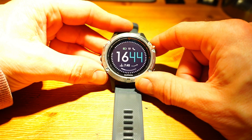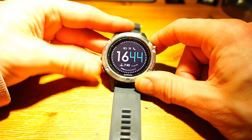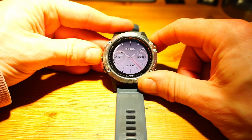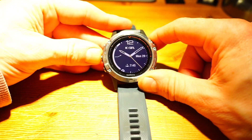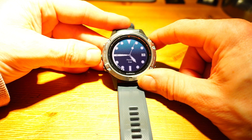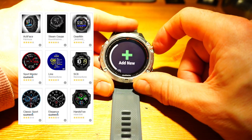There are nine or ten watch faces that come as default in the watch face options - that's all of these ones. You can download more from Garmin Connect IQ, or if you want to, you can add your own from scratch.